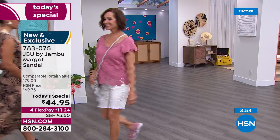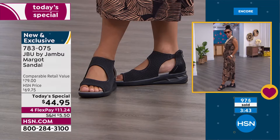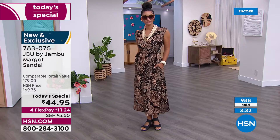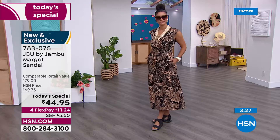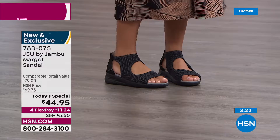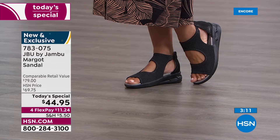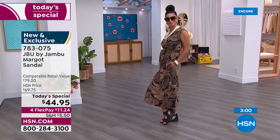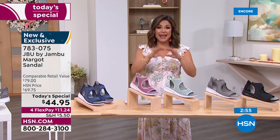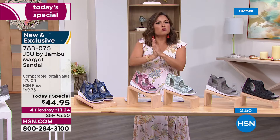Whether your adventure is a trail out the back door, a cruise, traveling, or meeting the gals for lunch — this JBU Margo will take you there. Look how phenomenal she looks! When you hear 'sports sandal' you think boardwalk or errands, but look how chic this is. The black is smart — even the outsole is black, all tonal. That one and three-quarter inch heel gives you the look of a wedge at the perfect height. You're not pitching forward but you're not flat either, which is actually more comfortable.